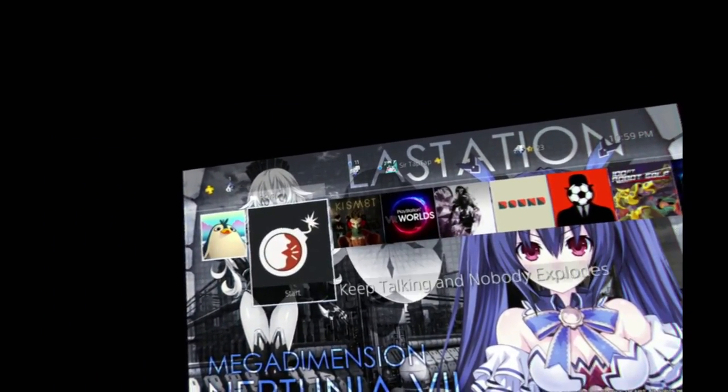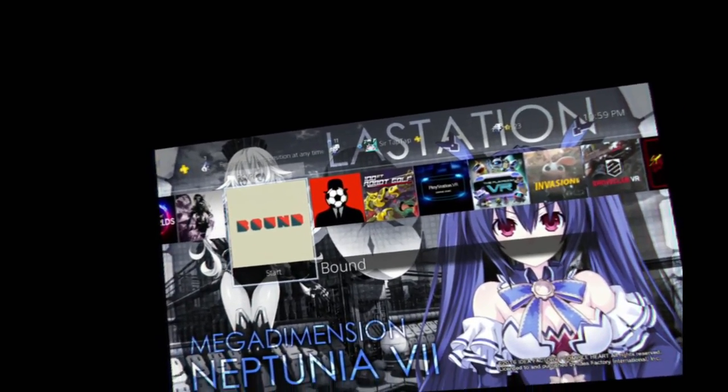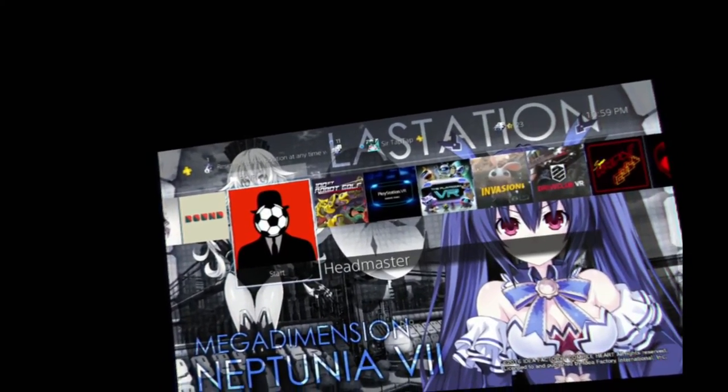I'm ZerTapTap, and I've spent the last few hours playing some PSVR stuff — sort of my first impressions. I'm pretty impressed with it.